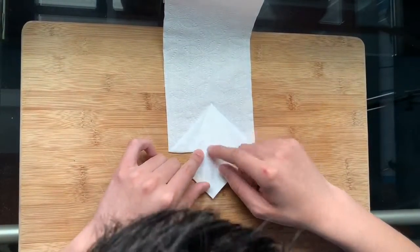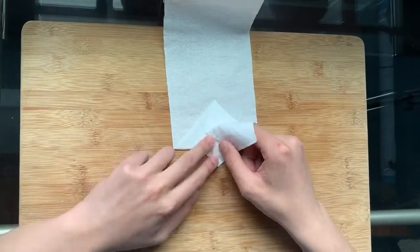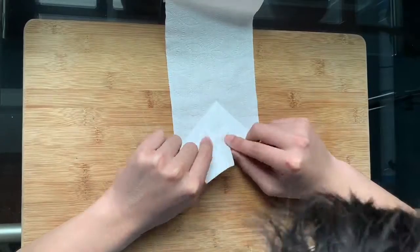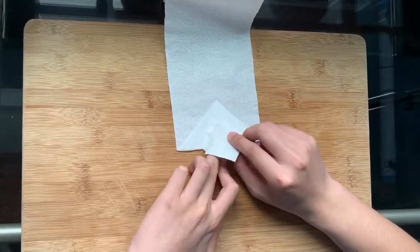Next, petal fold the kite shape in like this and flatten. Now, squash fold the remaining flap so that all that remains is a smaller diamond.